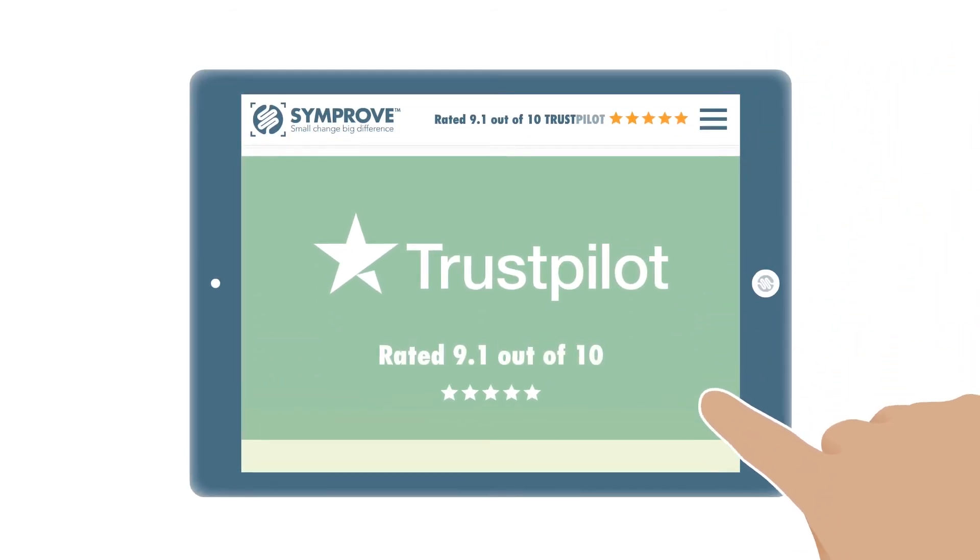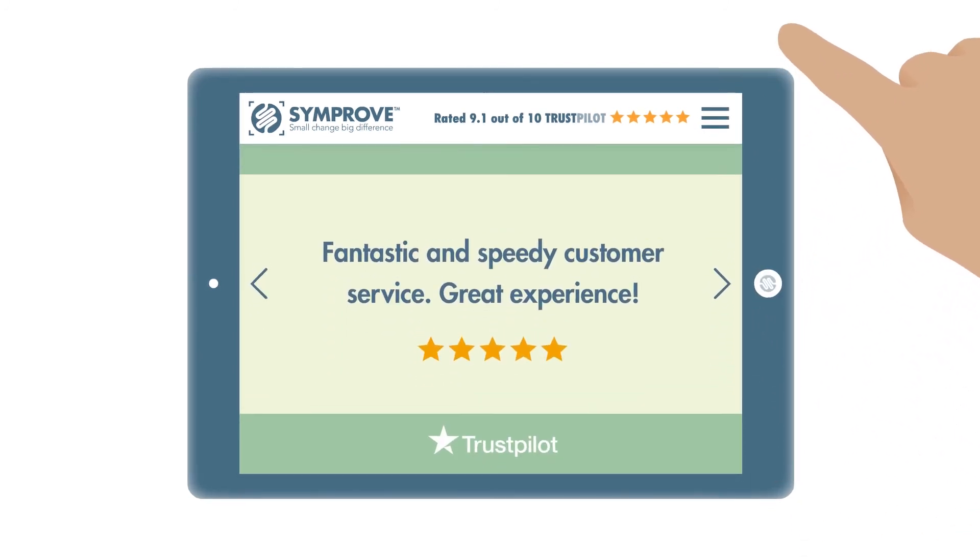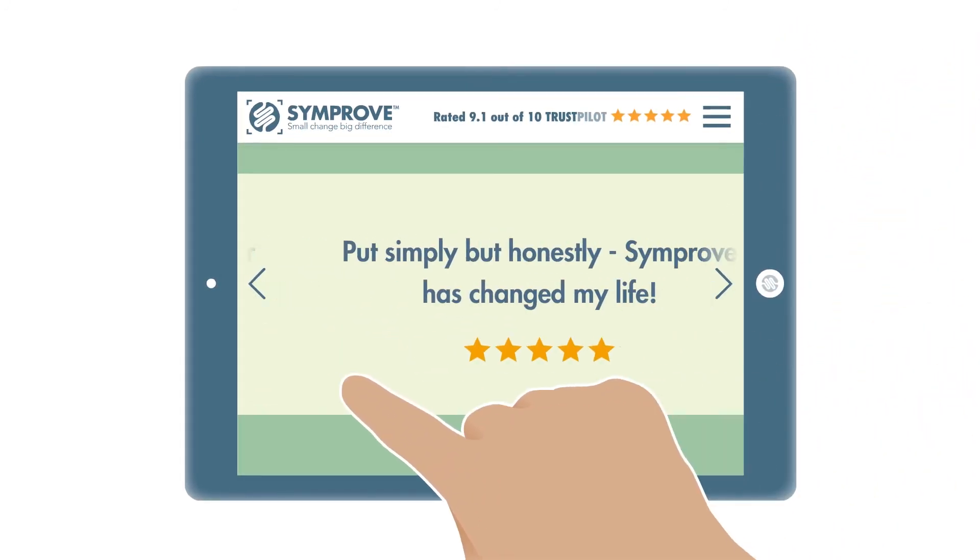To find out more about what Simprove can do for you, check out our independent Trustpilot reviews.